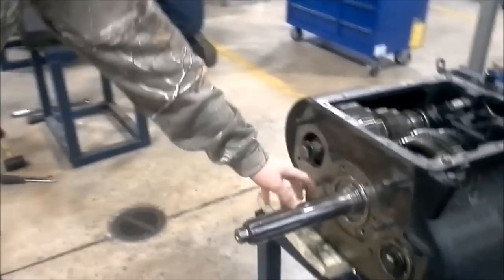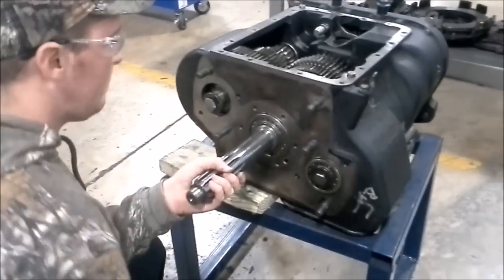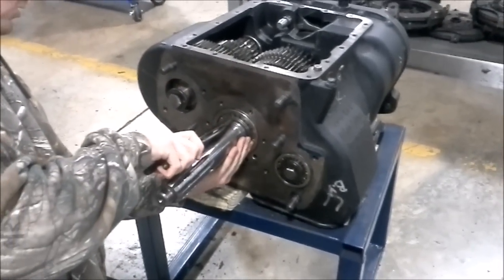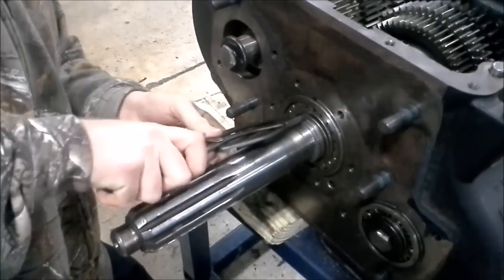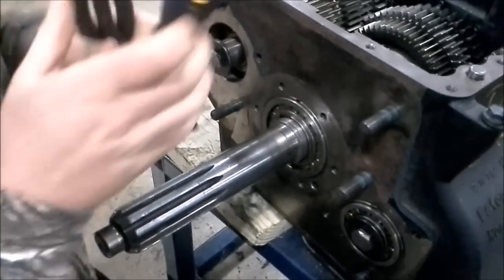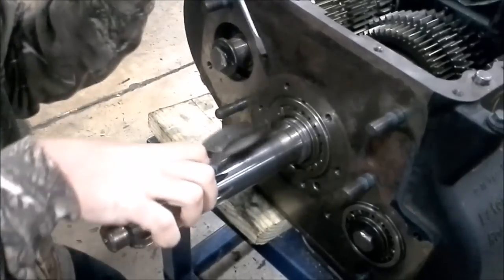Next thing we are going to be removing is a little spacer right here. Now I got my snap ring pliers. It's best to use a flathead screwdriver and expand the snap ring and push back on it at the same time.